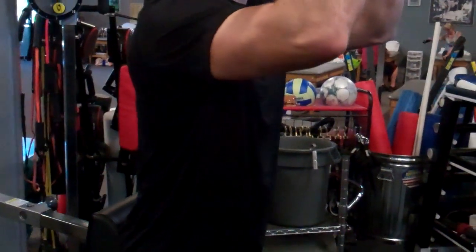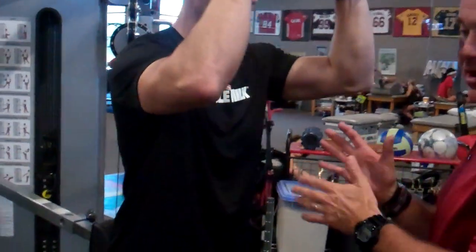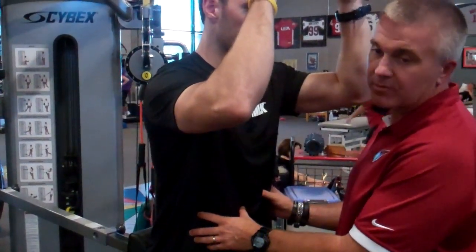How long do you want someone to hold this? We usually go anything past 38 seconds. Our first goal is 45 seconds, up to a minute, to create the endurance fashion of the transverse abdominals.